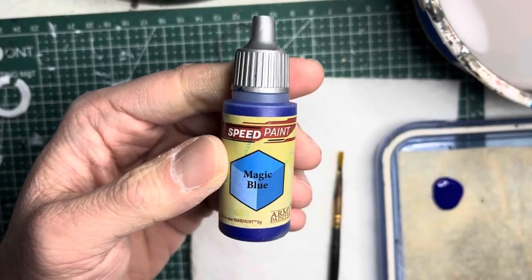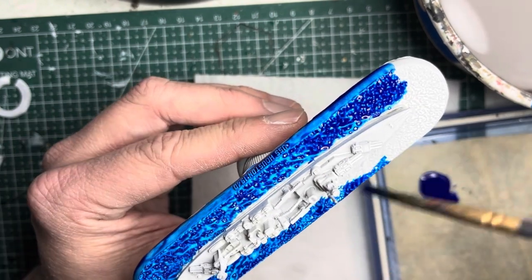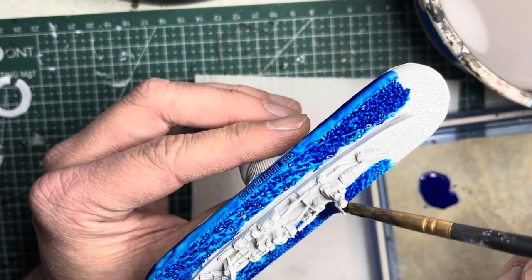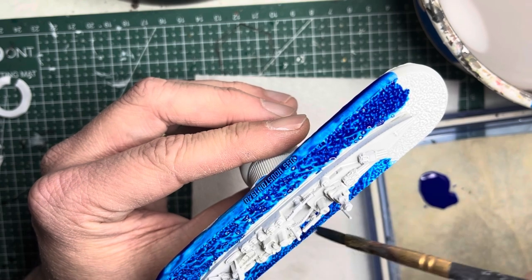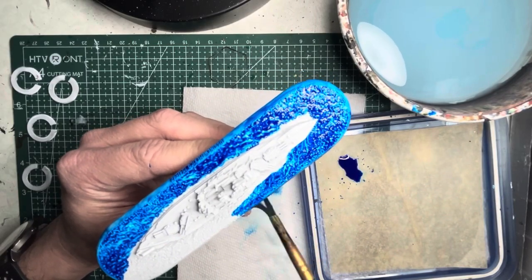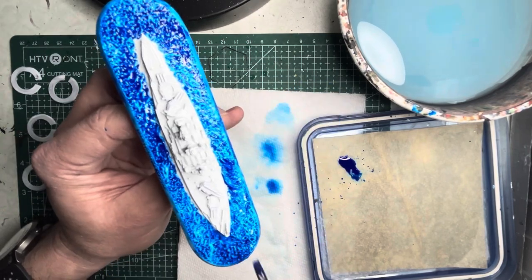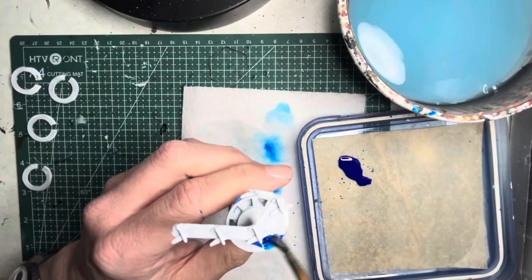The first color I'm going to lay down is magic blue. This is a nice rich vibrant blue that will signify the ocean on the bases. I apply this onto all the bases — not only on the top of the base but also the periphery. It just makes everything look like a big body of water and it's not as jarring as having a ring that's darker.